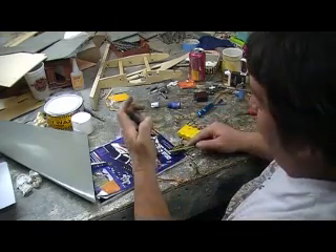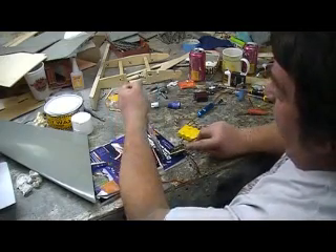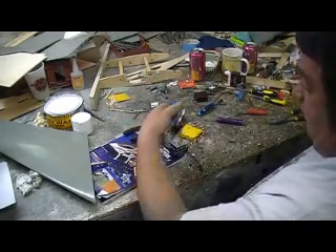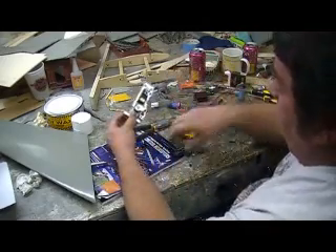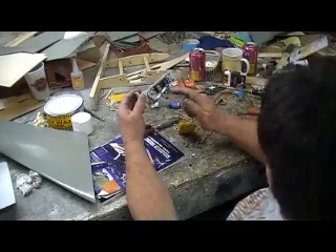I'll show you how to do them gear door hinges, they're really simple. We'll go through all that gear door stuff - servo hooking up, servo and gear door hooking up. Y'all is going to watch it do everything. See the travel that...